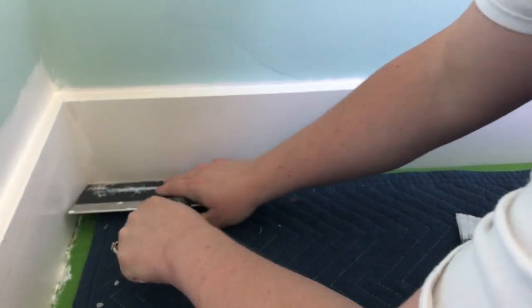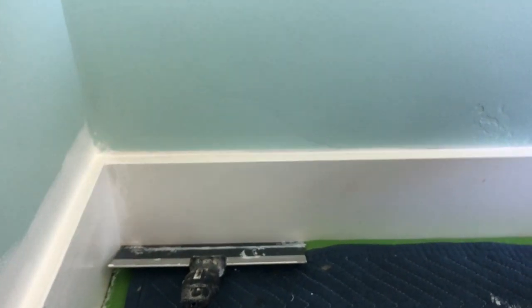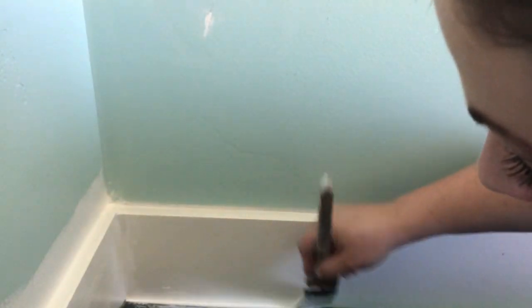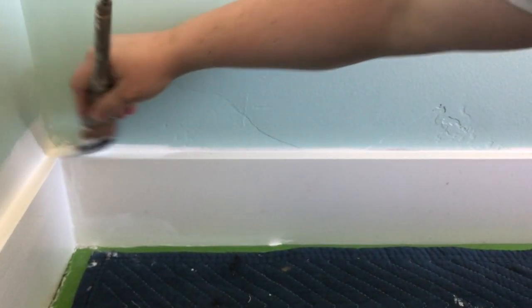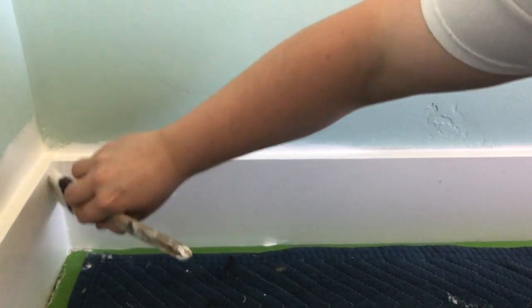Get right in the corner, then load your brush — less is more because you don't want it running. Just take it and run right along the edge of the putty knife, then remove the knife so you have a nice crisp line without worrying about the carpet. Then you can come up and get the other part of the molding, and we'll get the whole room finished this way.